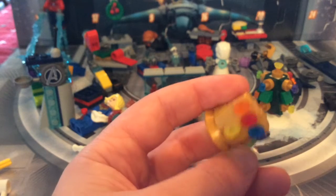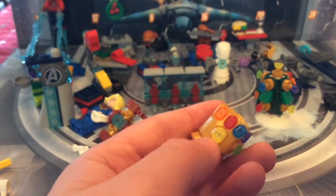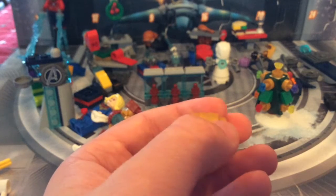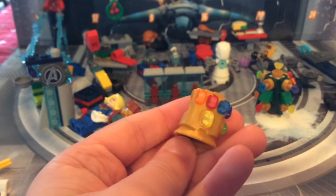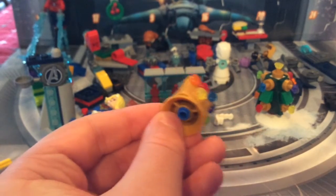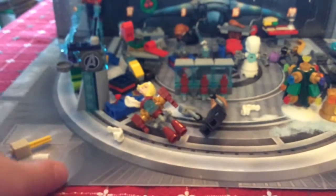Then we've got the Infinity Gauntlet with all six infinity stones: the Time Stone, Power Stone, Mind Stone, Soul Stone, Reality Stone, and Space Stone. Really nice — it has an anti-stud at the bottom. I sped through that so I wouldn't run out of time.